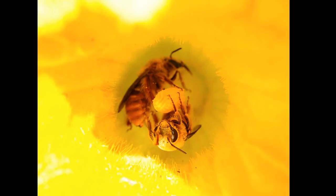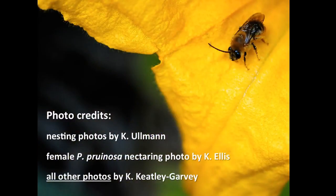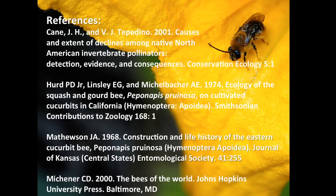And if you don't know what you're looking for, you might confuse them with a honey bee, so be sure to watch our video on squash bee identification. Thanks for listening, and keep planting squash and pumpkin and supporting our amazing native bees.